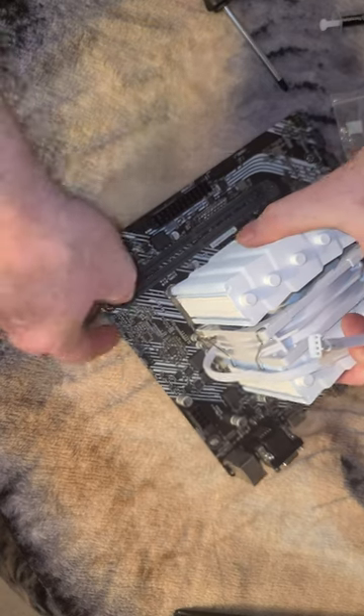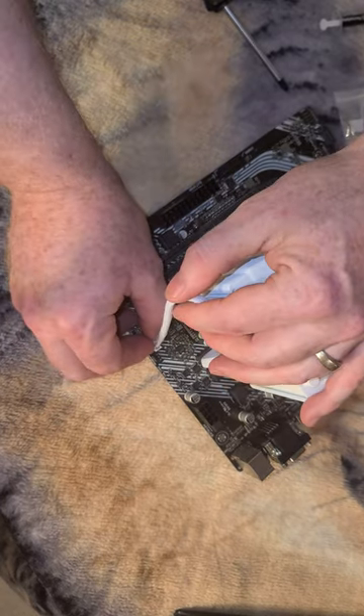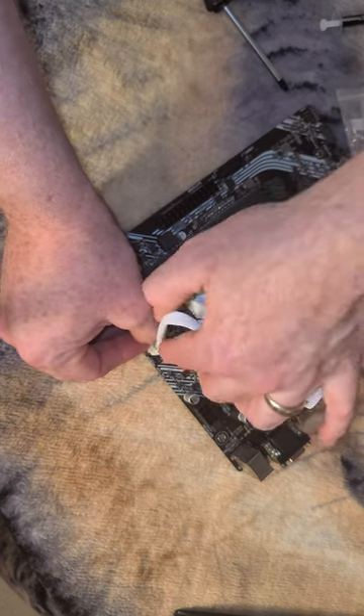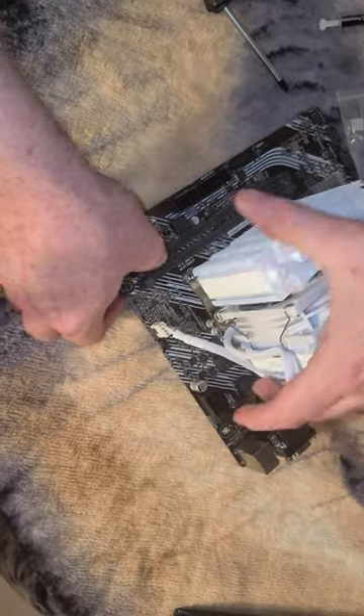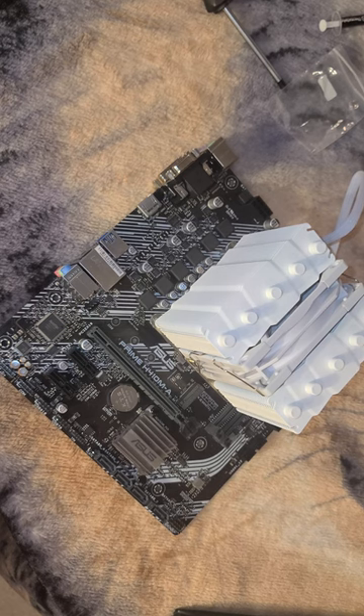Our CPU cooler on this motherboard gets plugged into the header right here — it comes in 90 degrees to the motherboard and can only go in one way. I'll show you a close-up of what that looks like afterwards. That's going to do it for this video, folks — you are good to go. Thanks for checking out the video, please like and subscribe.